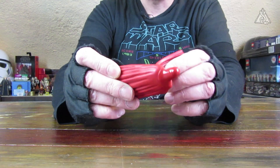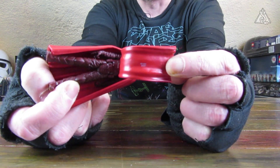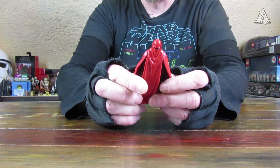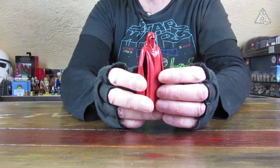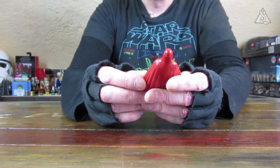Das Cape gefällt mir schon mal ganz gut, weil es weich ist. Und im Cape selber ist dann auch die Serie nochmal eingedruckt. Weiches Cape, die Farbe gefällt mir verdammt gut. Der hat also einen schönen dunkelroten Farbton und nicht, wie es bei der TVC war, etwas zu orange. Die Royal Guards sind halt eigentlich dunkelrot und nicht in so einem Orange-Rot.